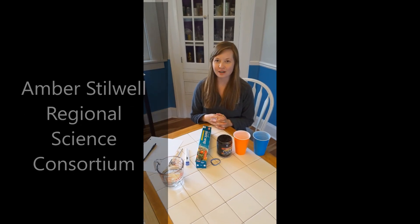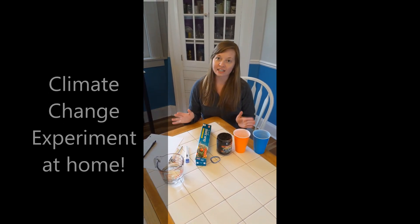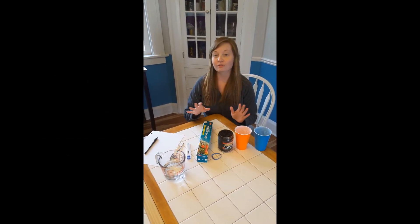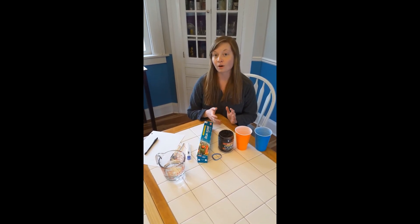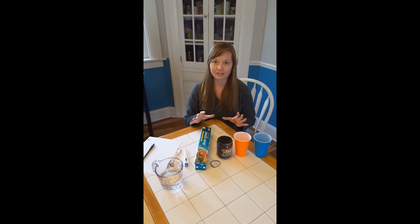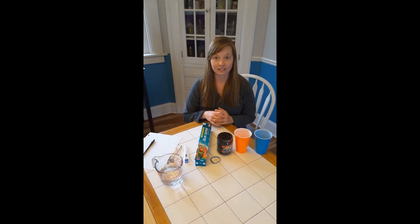Hi everyone! My name is Amber Stowell. I'm the Laboratory Manager at the Regional Science Consortium. I'm going to show you a really quick and easy experiment that you can do to demonstrate climate change right in your own home. You don't have to go outside, you don't have to go to school. It'll take a few days to see your results, but it's a really cool project that you can do for about a whole week, monitoring your tiny experiment and looking at how climate change is impacting our environment.